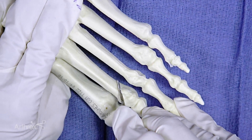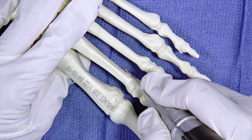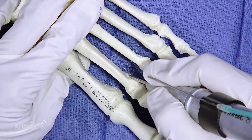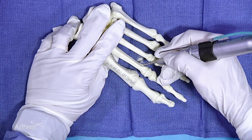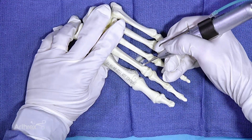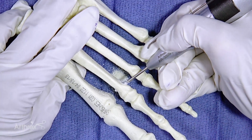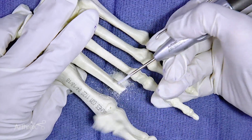You're going to go to the plantar cortex to make sure you get it, and then you'll start your burr. As you come up, you'll swing your hand slightly proximal so you can create a 45 degree oblique.